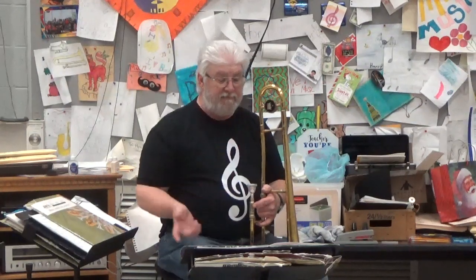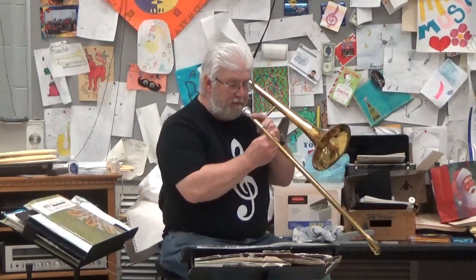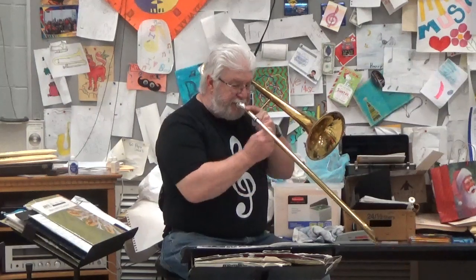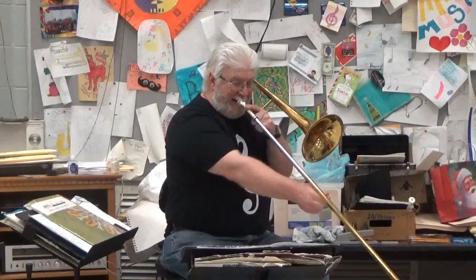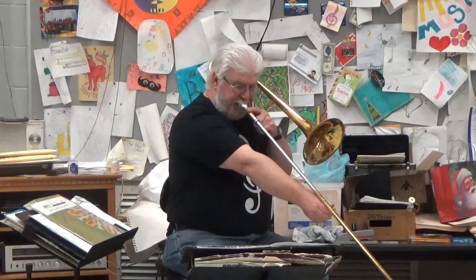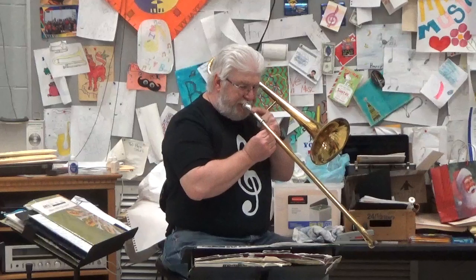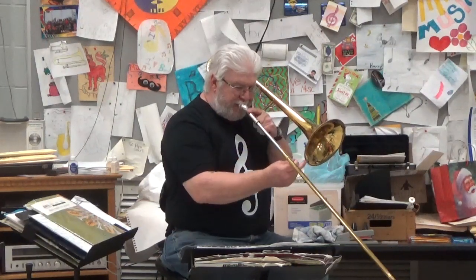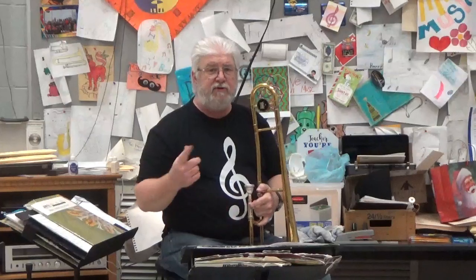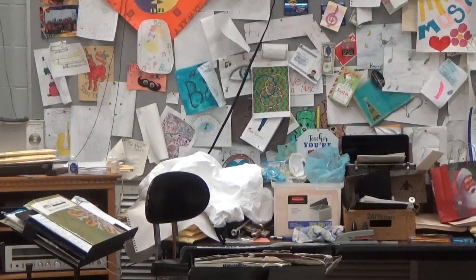Now play it. If you need to repeat it for counting, go ahead. Here we go. Play. 1, 2, ready, go. Keep doing that over and over again until it's easy to play. All right.